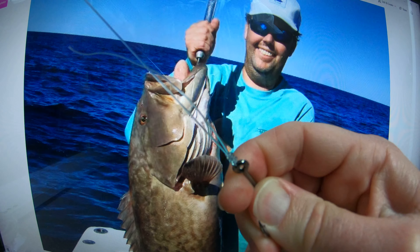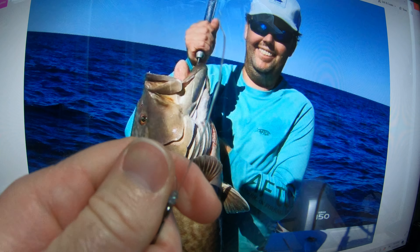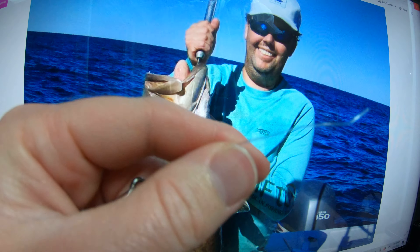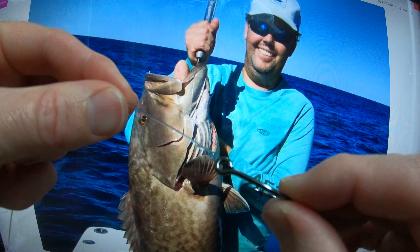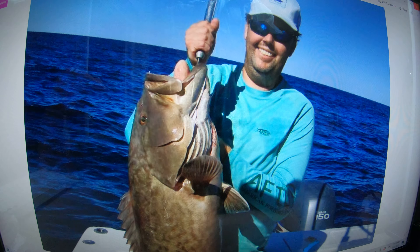And that knot is super, super strong. Cut the tag end off — just like that. Super stealthy. Quick and easy.